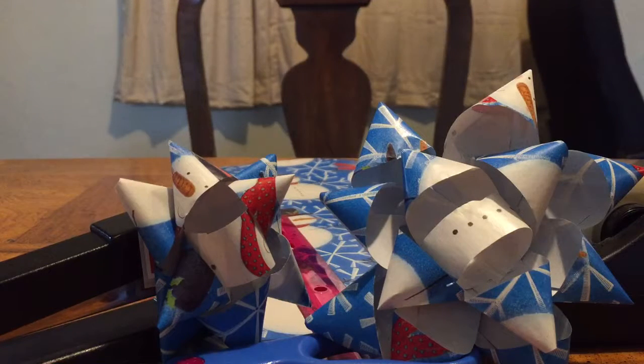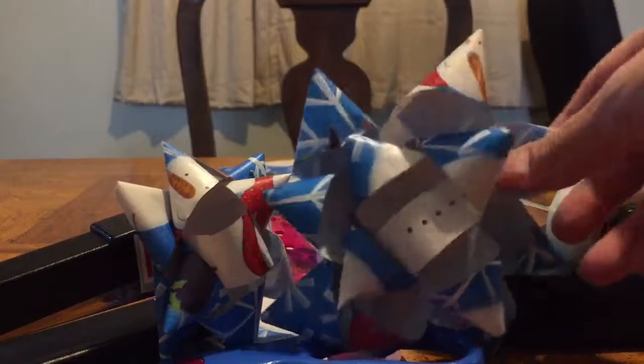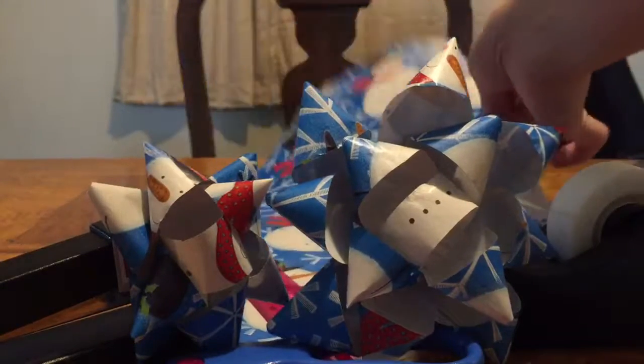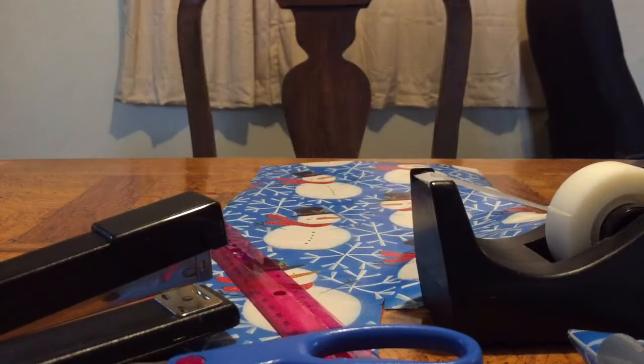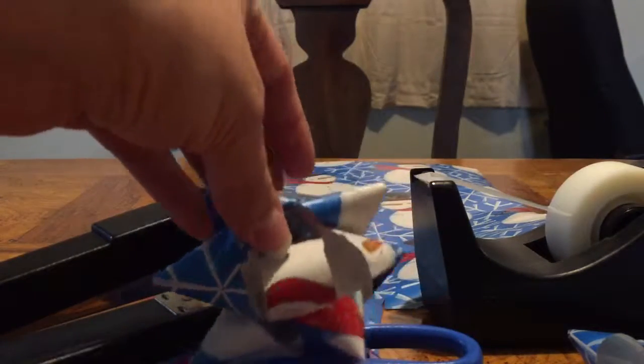Hello everyone. In today's video I am going to be explaining the basics of bow making at home, utilizing some leftover wrapping paper and a few basic supplies that you may already have at home. You can go ahead and be creative and create your own bows utilizing the wrapping paper.